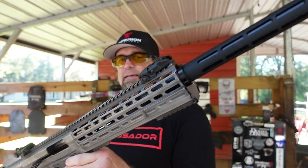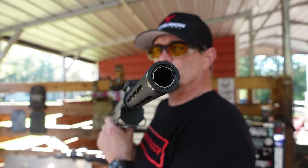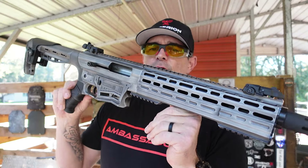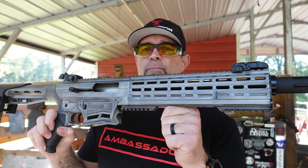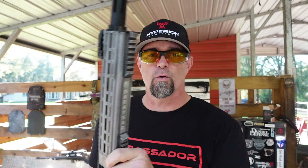It's got a cheek riser here — you can raise it up if you want it a little higher on your cheek. It has a 20-inch barrel and you've got different chokes you can change out for different kinds of rounds: birdshot, slugs, double-ought buck. The barrel is 4140 black steel finished, and it's chambered for 3-inch shells but will also take 2¾-inch shells.